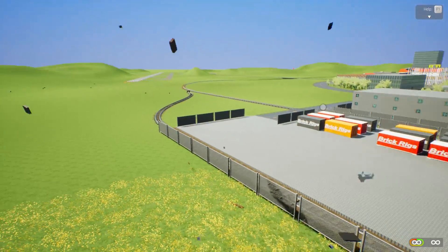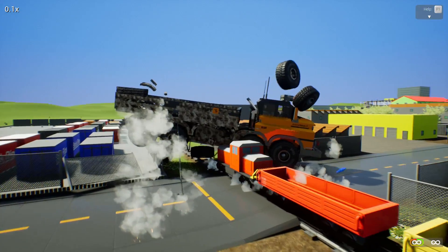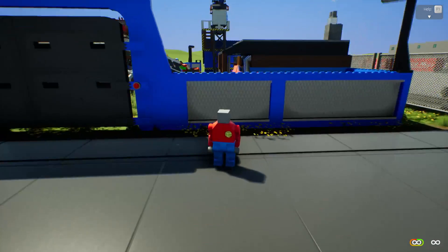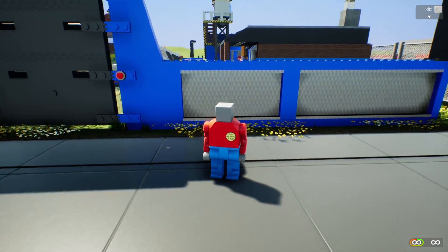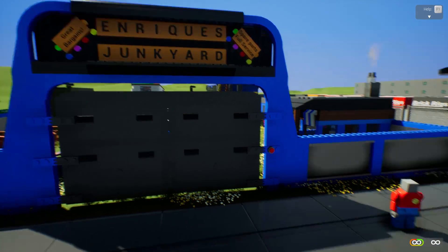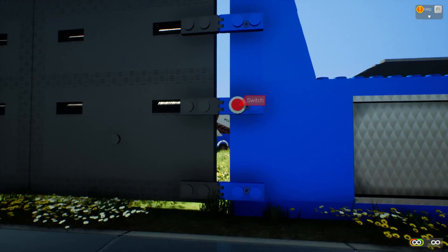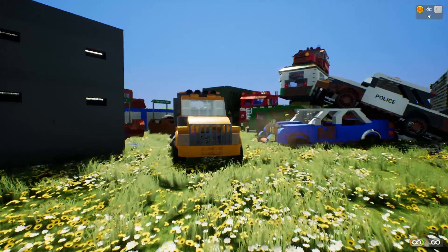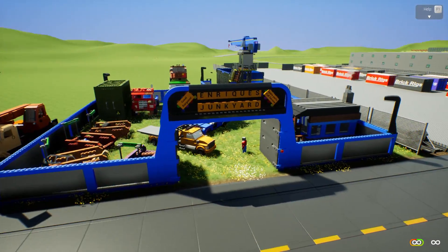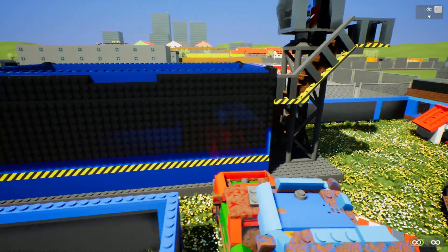Hey, how's it going guys, Spy here and welcome back to another Brick Rigs episode. We are here at Enrique's Junkyard with Bob — this is Bob, this is me, that's just my nickname. I work here at Enrique's Junkyard, here's my tow truck, and what we're going to be doing today is picking up some old vehicles and grinding them down in this big vehicle mulcher scrapper.